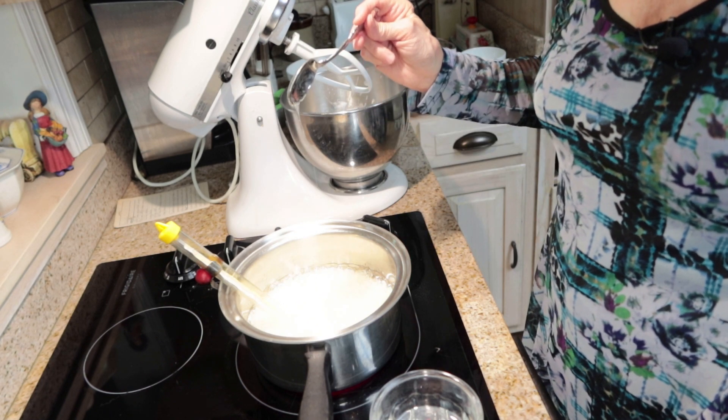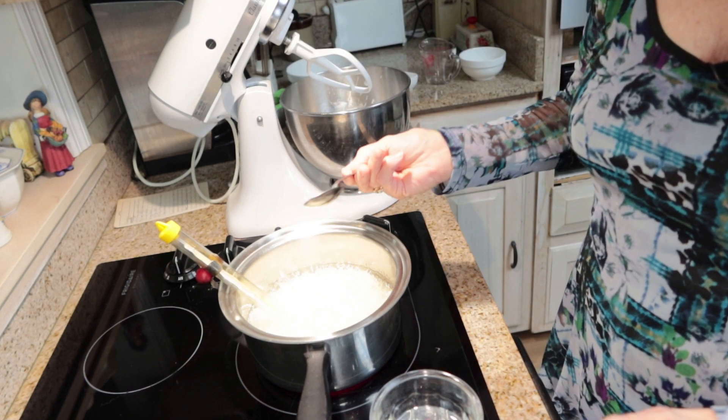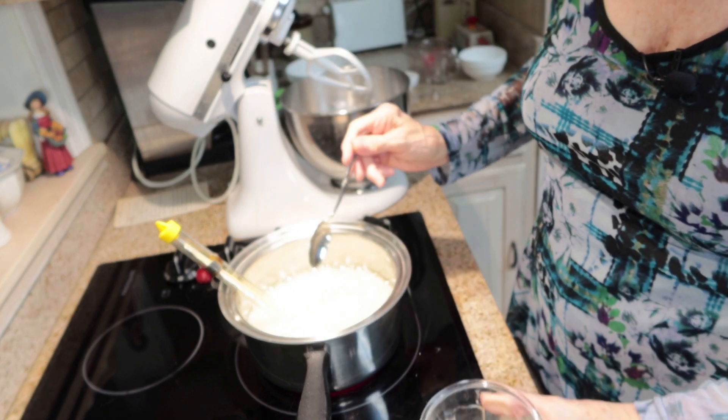We're up to 265 degrees, so I'm going to take this off. Let's do a water test — oh yes, it's ready.